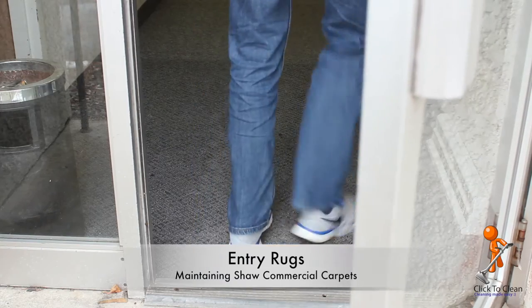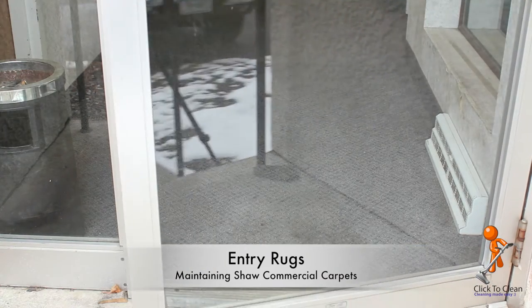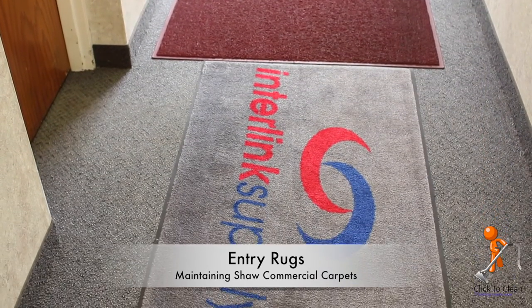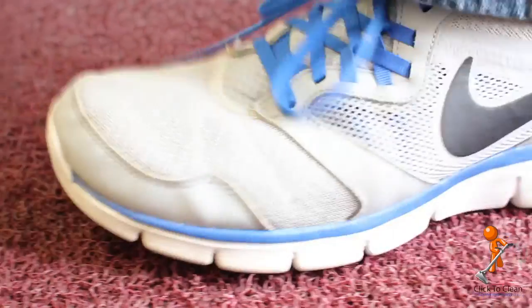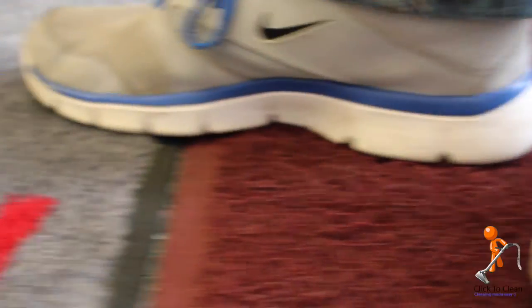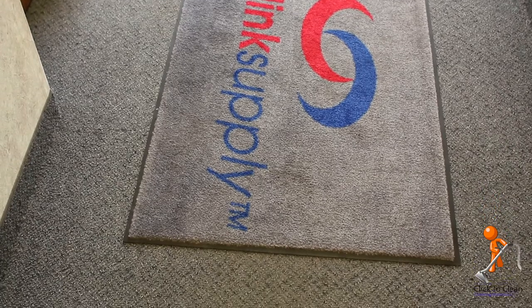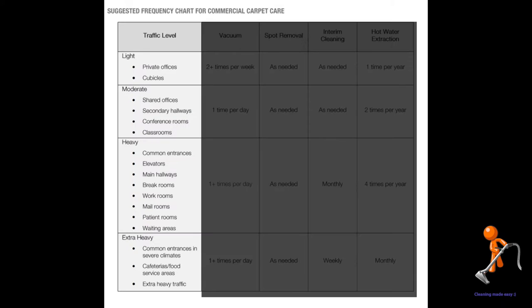Entry mats are one of the most critical and often overlooked aspects of maintaining your commercial Shaw carpet. The use of entry mats can significantly reduce the amount of soil carried in by shoes. It's recommended to have two types of rug — one for removing hard soil and the other for absorbing moisture. If possible, place your soil removal rug before the moisture absorbing rug. Shaw recommends that the mats cover at least six foot steps to remove all the soil from the shoes. Shaw also has an easy-to-use frequency chart where you can identify the traffic level in a room and determine how many times each cleaning method should be used.